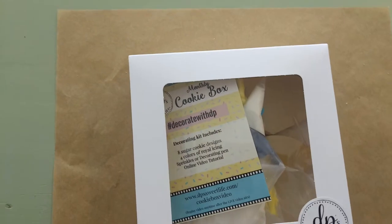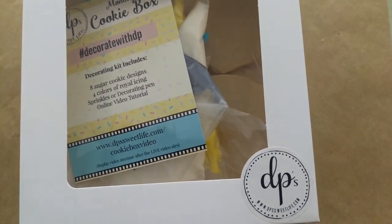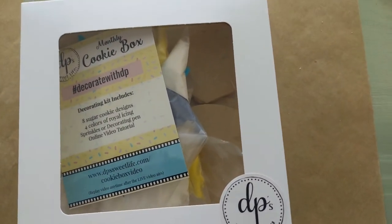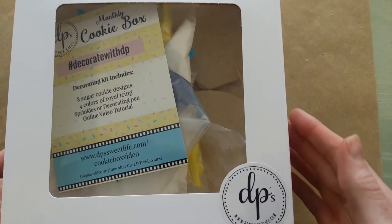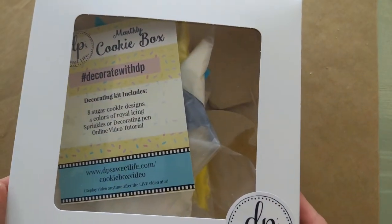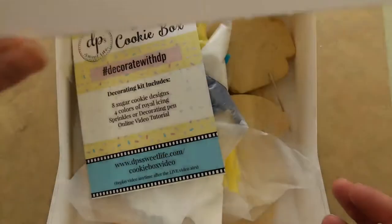So this is our quarantine box — it's going to be fun, it's a little different. Again, it is not the monthly box, this is not the April one, but we do have two boxes this month. If you have a subscription, this is not part of the subscription. Let's open it up and see what we've got.